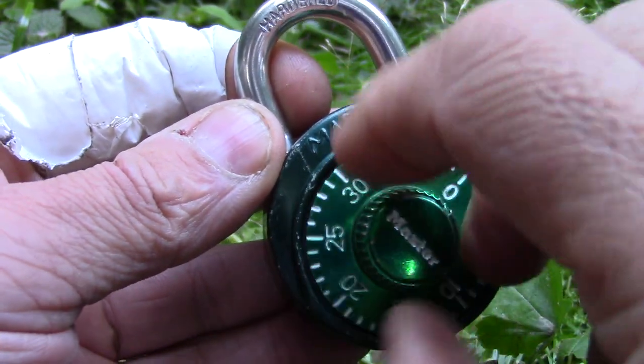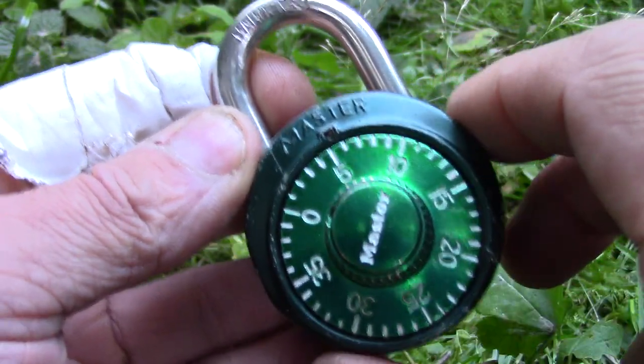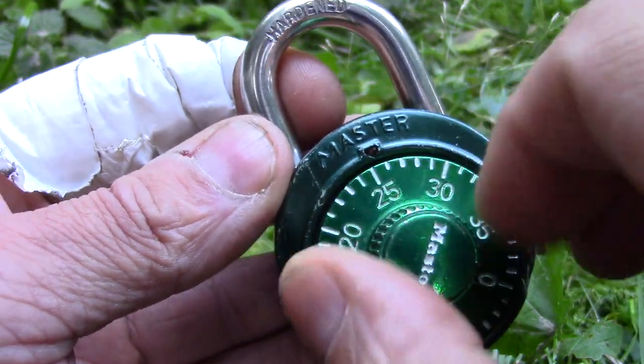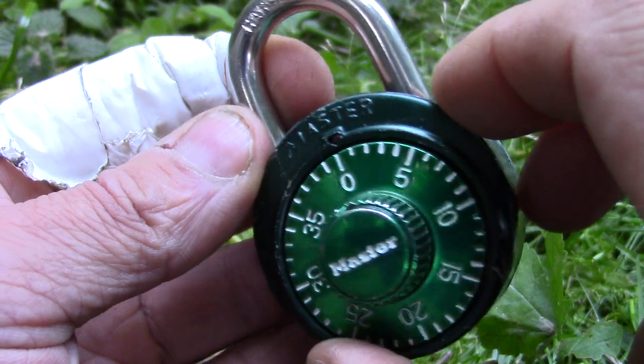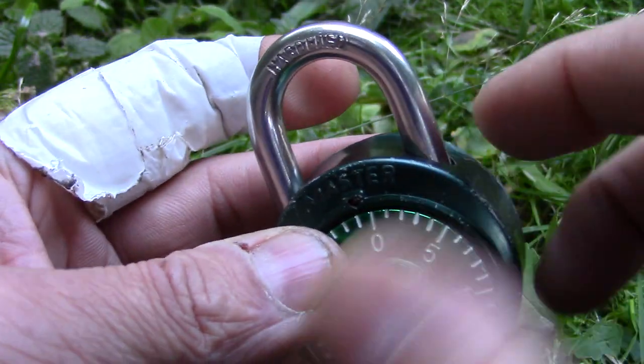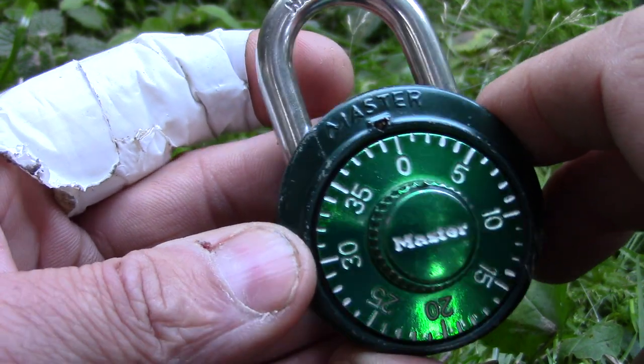I watched a couple of YouTube tutorials on decoding these kinds of locks, but without success. After a couple of hours spinning the dial, I was frustrated that I couldn't get this lock decoded, so I just shimmed it open, which was pretty easy actually.